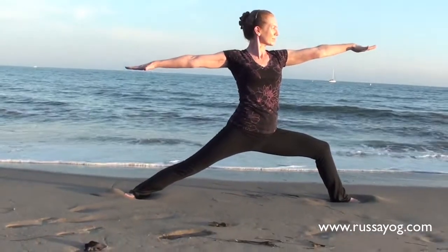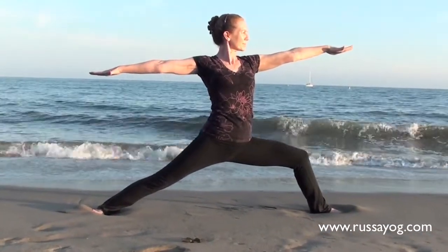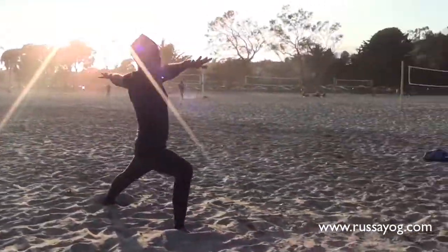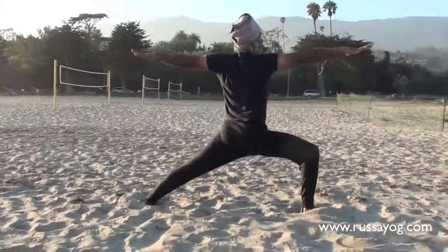Take care to keep the fingers stretched to energize the body. Here, with a slight raise of the arm, the posture is excellent. Observe Jaspreet performing Warrior II and follow along if you like.